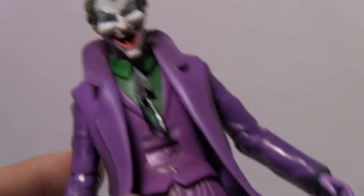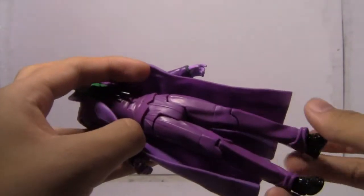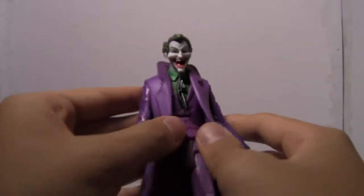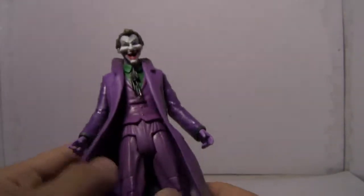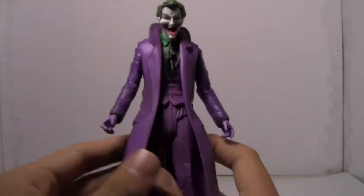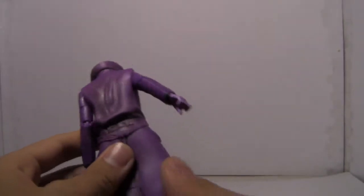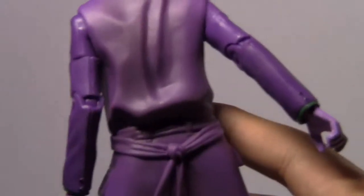The body is a re-use or a repaint of the first release Joker from the DC Universe Classics line. The vest is repainted from orange to violet, or purple, whatever you prefer. The difference from this one is the pants no longer have the pinstripes. I love the trench coat here, really, really nice. It has some shading at the back, and nice detail with the creases on the back of the trench coat.